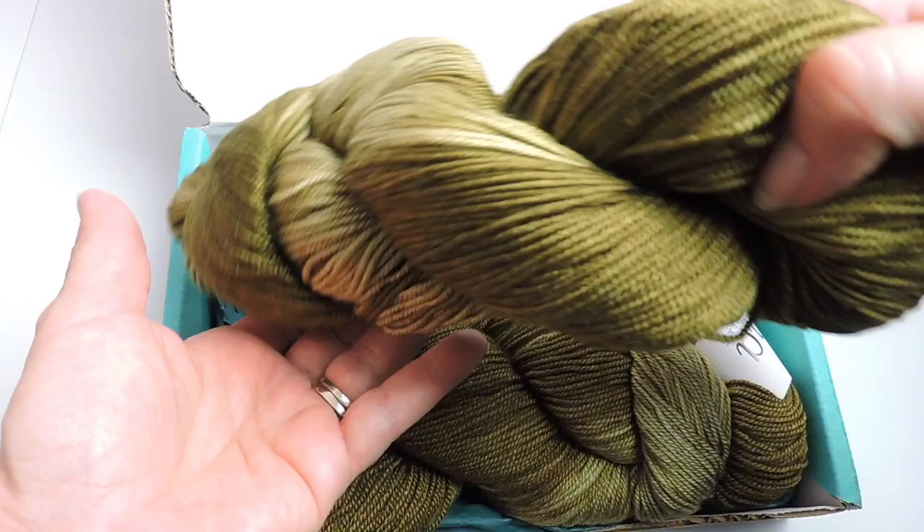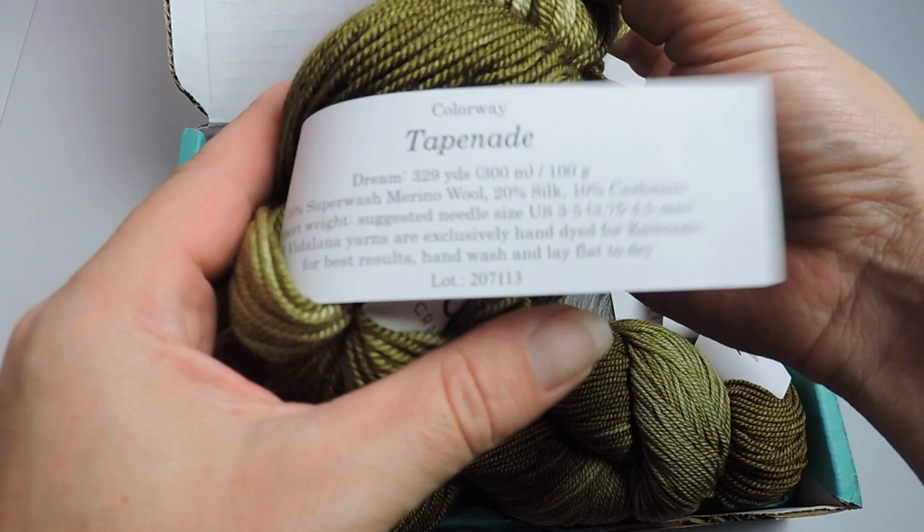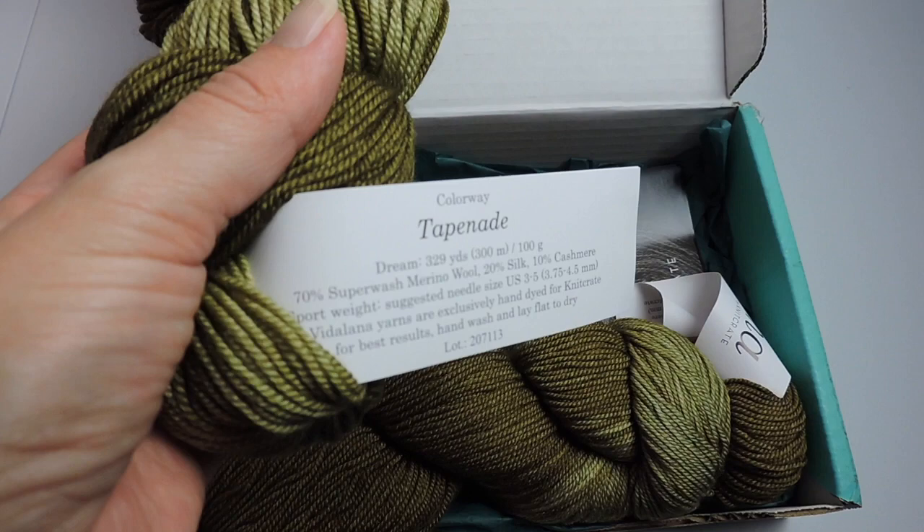So I'm just opening this and I think it's a beautiful, beautiful, beautiful color. The yarn is extremely soft. So I'm going to show you the tags up close, so you can see the name, the weight, and what it's made out of.